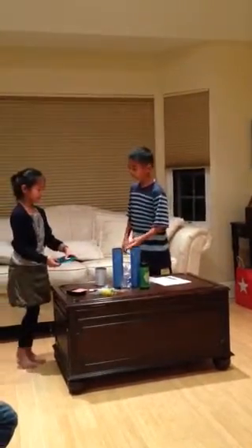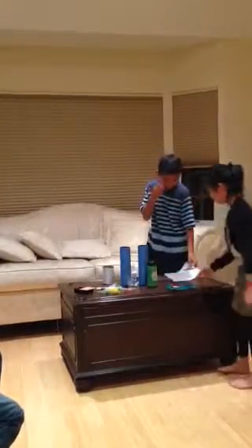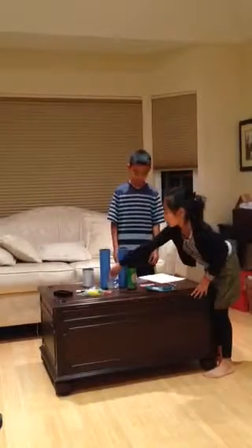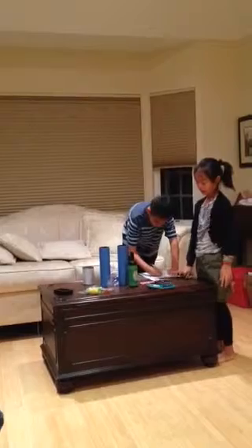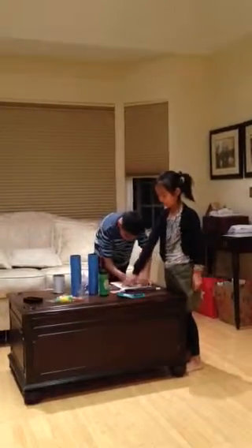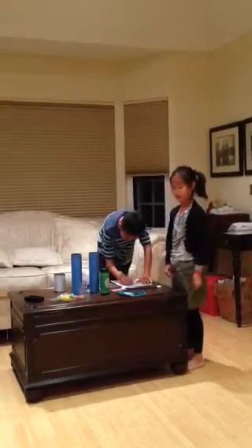This last trick I'm going to perform is called the disappearing picture of a rat. What's going to happen is that I'm going to place these two rings on top and this card, and then when I wave my magic wand over it and take off all of these objects, the picture of the bunny will disappear.